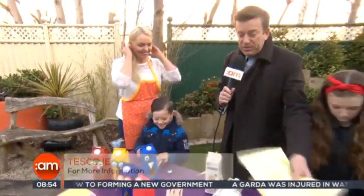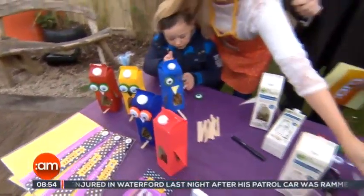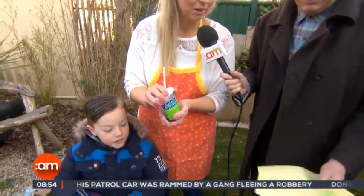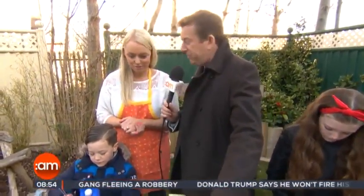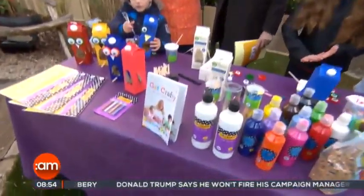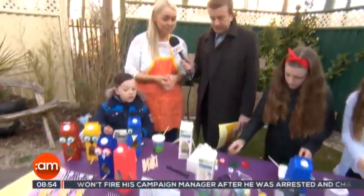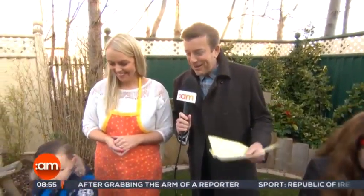There's loads of stuff available in the Go Create range — a huge range. I use them at home myself with the kids. In particular, these non-spill paint pots are fantastic — anyone with kids would agree painting is very messy, so these are really handy. Ali also has her own book out now called Get Crafty, with over 40 craft ideas to make at home with your kids — very easy, simple ideas that keep them occupied for hours, which is great news for parents with another week of school holidays.